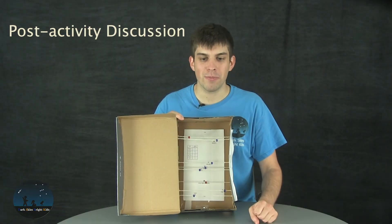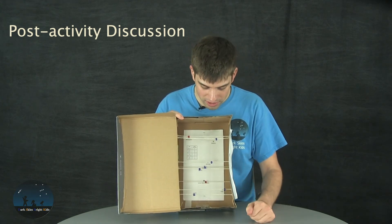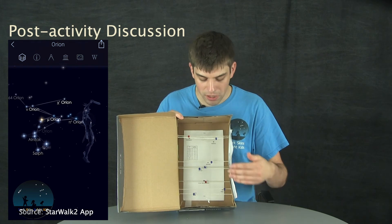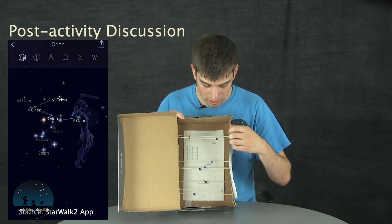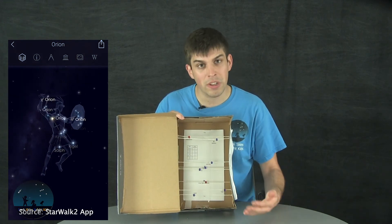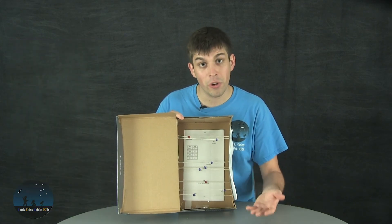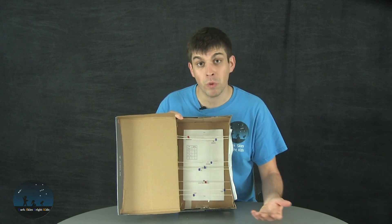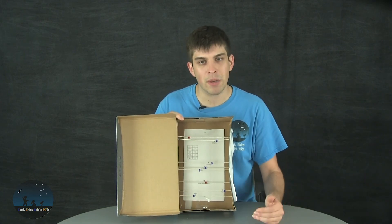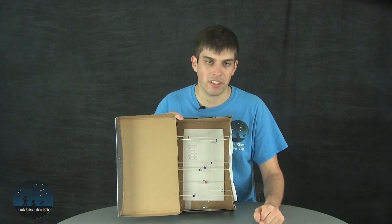After finishing the shoebox constellation activity, we like to talk about some of the results we see. In the 2D projection of Orion, some of the stars in 3D space are actually a lot closer to us than others — for example, one star is a lot closer than the Orion Nebula is. A cool thing to do is look at the shoebox from different angles — you'll notice that people in other parts of the galaxy wouldn't see the Orion constellation the same way we see it on Earth. We like to talk about how all the constellations you can see in the night sky have this 3D quality to them as well.